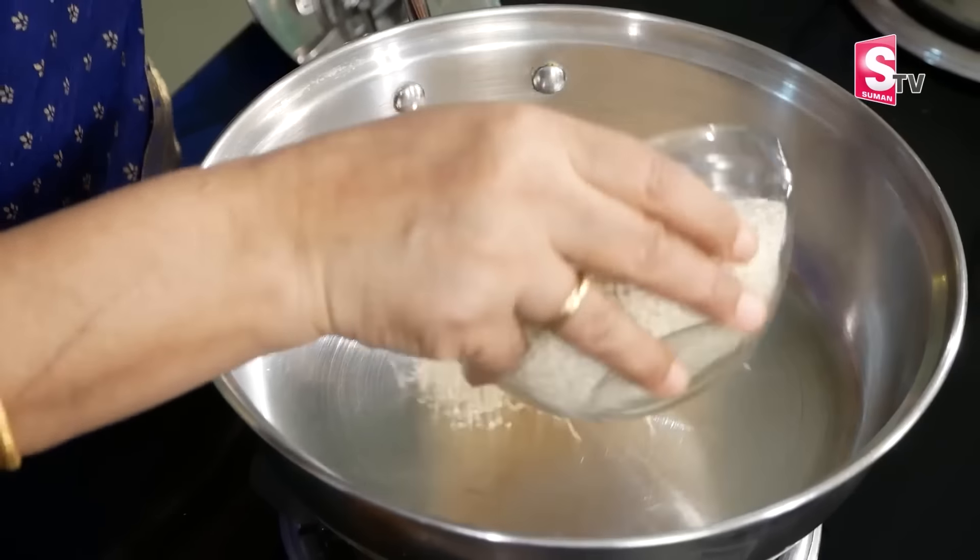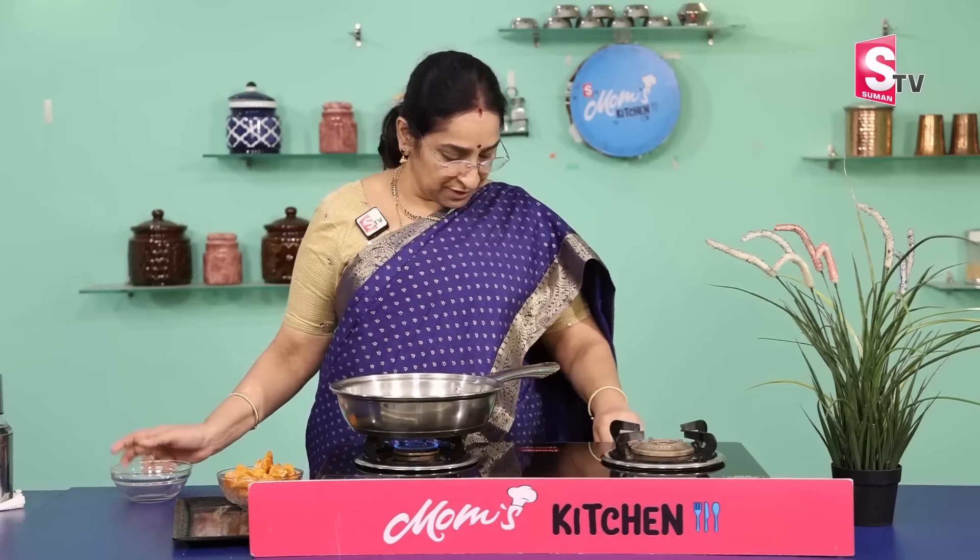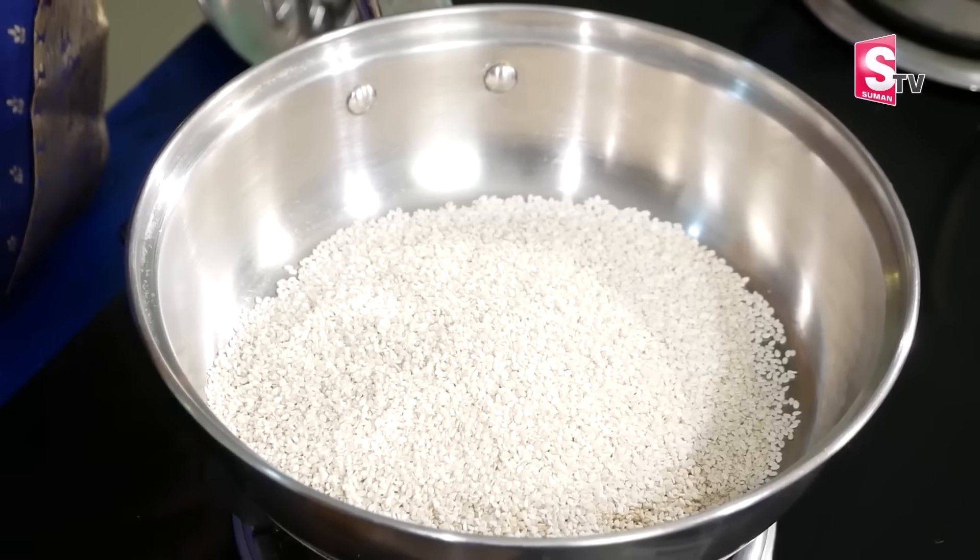I'm comfortable with this table. It's easy to do it in the kitchen. You have to do it. You can use it in your kitchen.